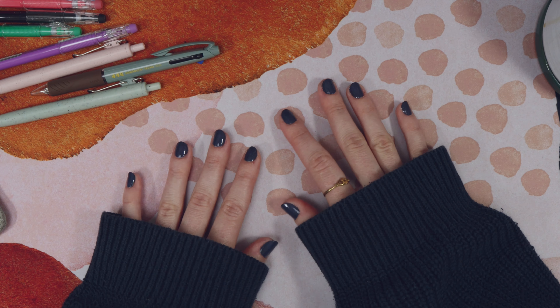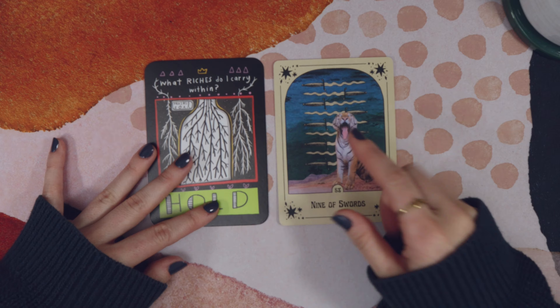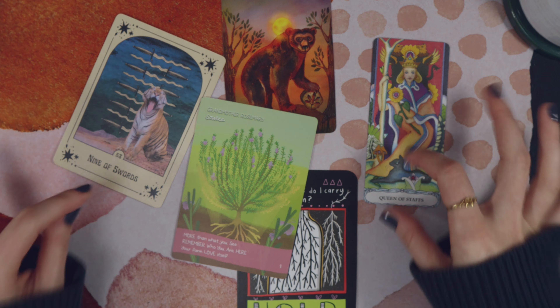A mind map as your tarot journal entry. This is more about the process than the finished product — it's about how they talk to each other. It's a visual medium, have fun with it.